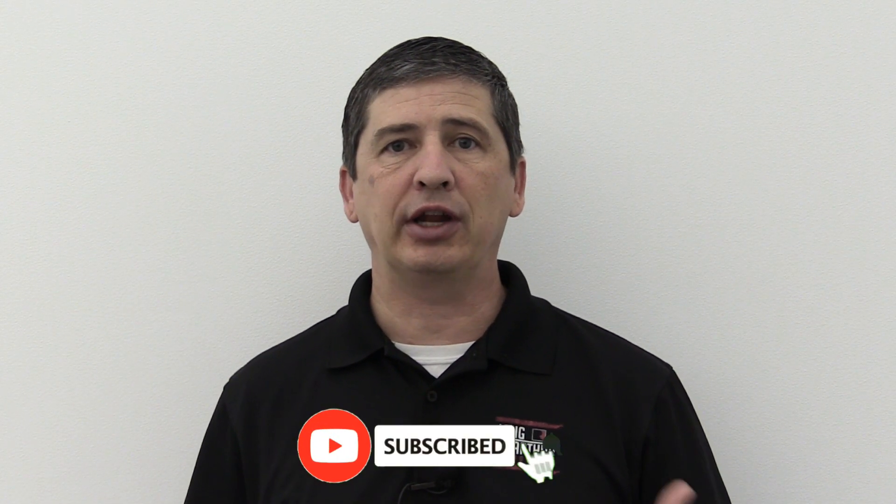Hi, I'm Tim Bartz, Internet Sales Manager here at Long MacArthur Ford in Salina, Kansas. In this week's video, we're going to talk about another enhanced Park Assist. Last week we talked about the Active Park Assist 2.0, which you can find in the Escape, the Explorer, and the F-150 for 2021, but some people asked about the Expedition and even the Edge.